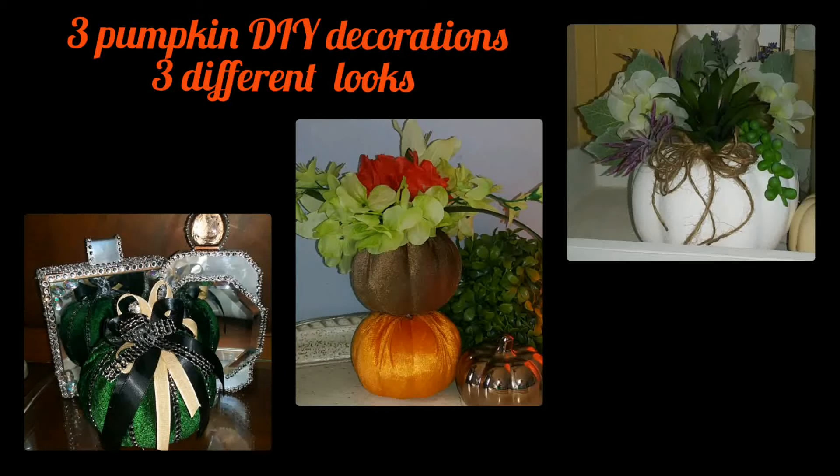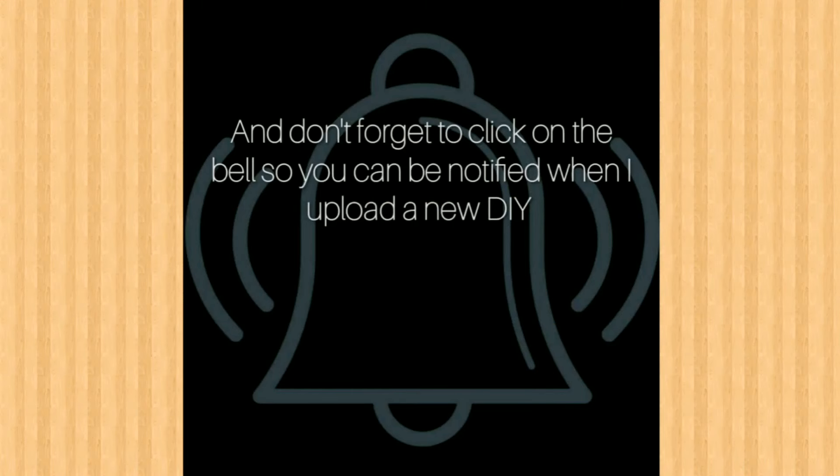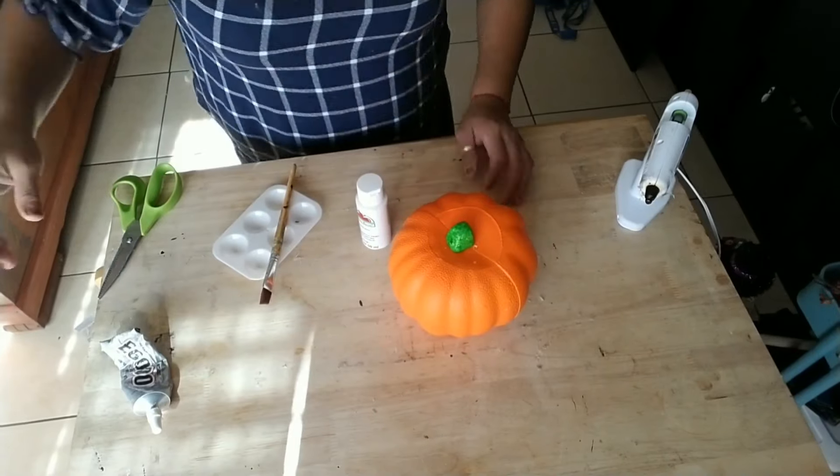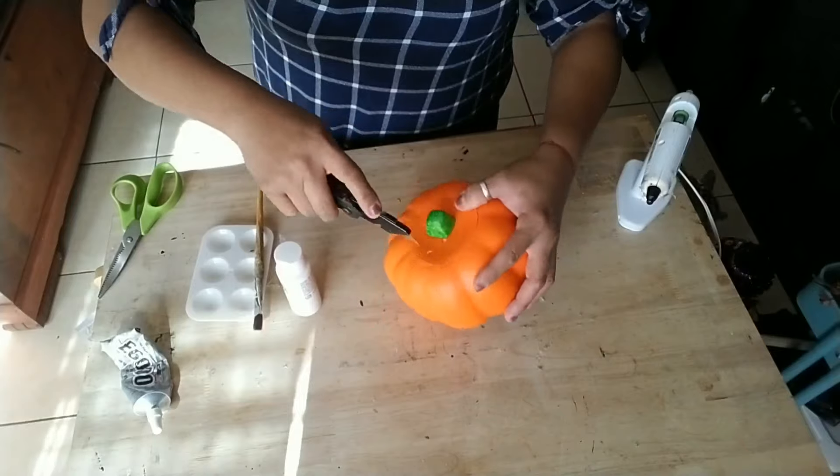Hey there, welcome and thanks for joining me. If you enjoyed this tutorial, don't forget to give me a thumbs up and share with friends and family. If this is your first time here, I hope you consider subscribing and joining our YouTube family. Click on that bell button so you can be notified every time I upload a new video. For today's tutorial we're going to make a few different style pumpkin decorations.